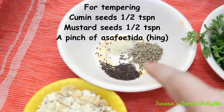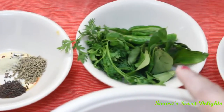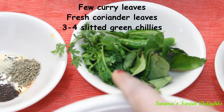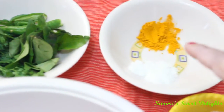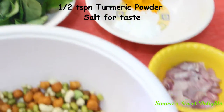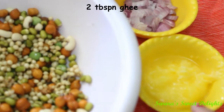This is for the tempering: mustard seeds, cumin, and asafoetida. Then we are having few curry leaves, a sprig of coriander, and green chillies slitted, then turmeric powder and salt, half onion chopped, and this is ghee, 2 tablespoons.